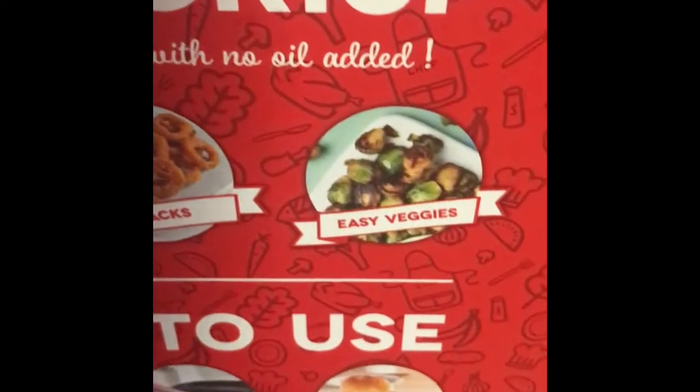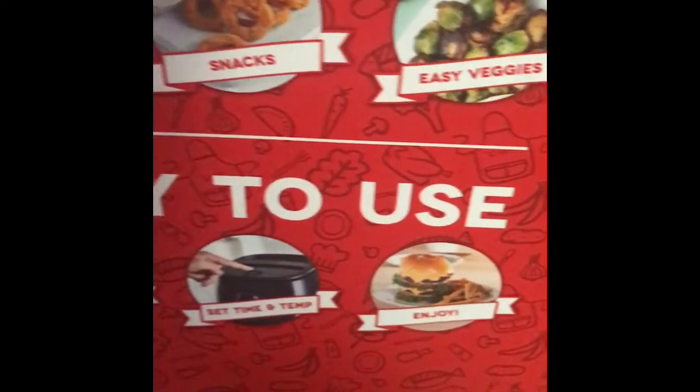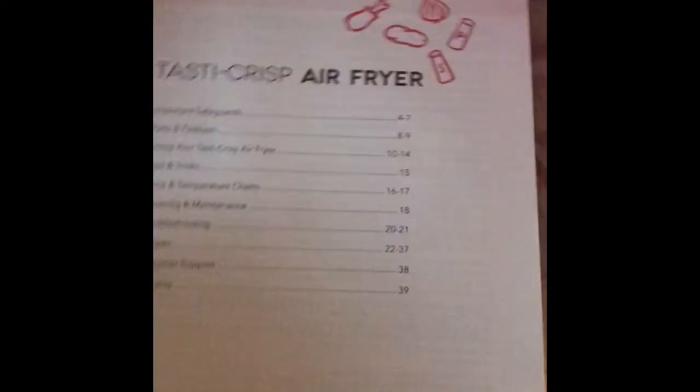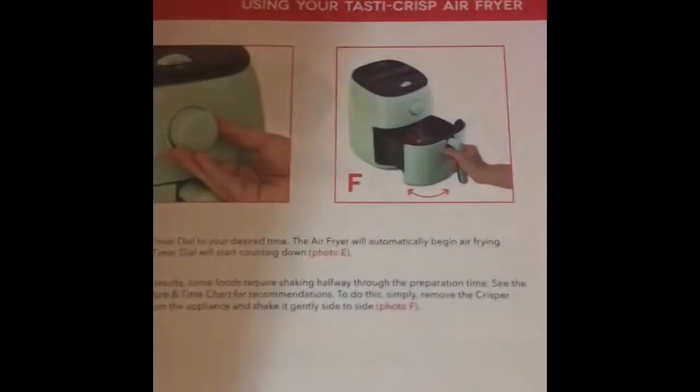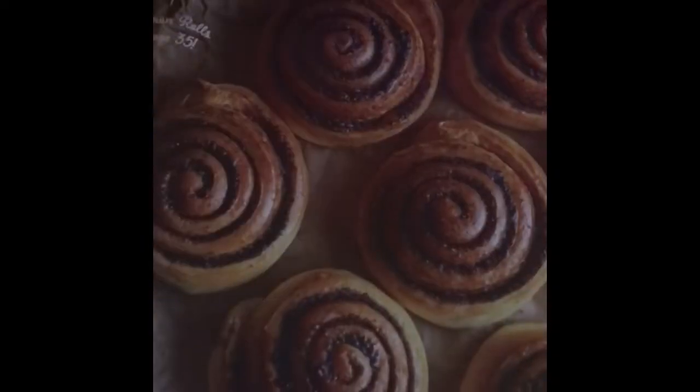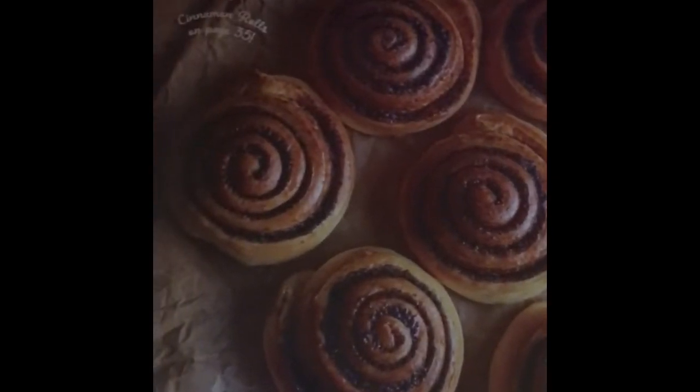Those are things you can cook in here too — some vegetables, onion rings, and wings. It came with a little book, so let's see what's in here. It says 'Hello foodie, happy with your purchase,' and in here are just directions on how to use it. It also shows some really good recipes.